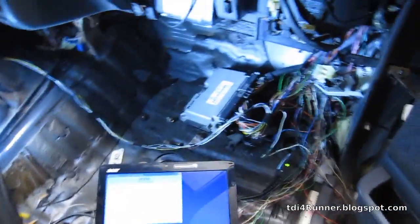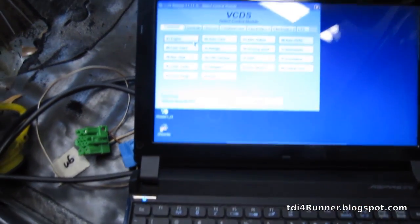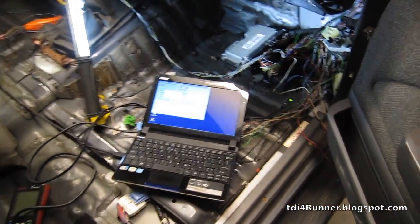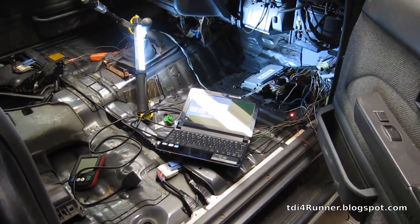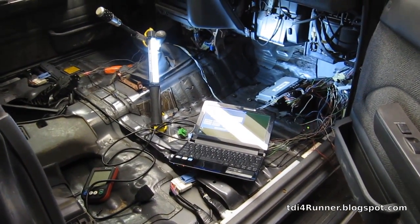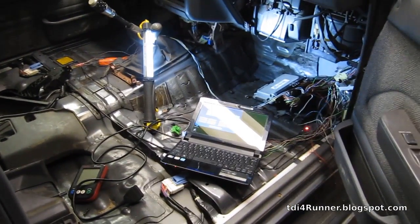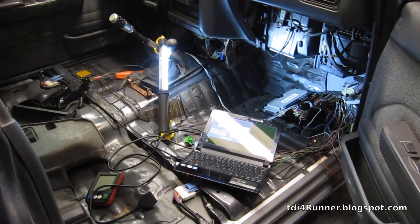The only fault now related to glow plugs is due to the glow plug light, which I don't have connected yet. The ECM detects that there is no light and throws a fault for that — it's kind of crazy, but it does. The light is useful to know when the glow plugs are on and working, so I'll add a light in later. That's not real critical right at the moment.